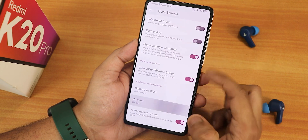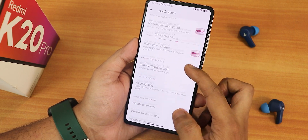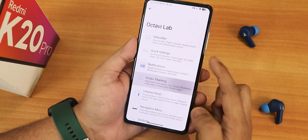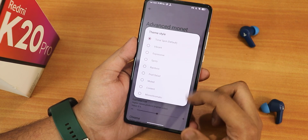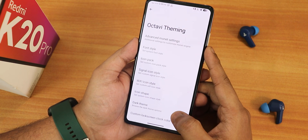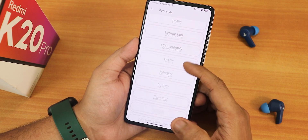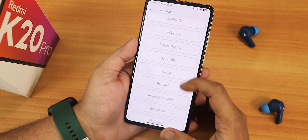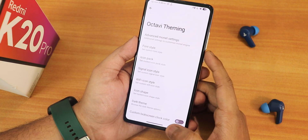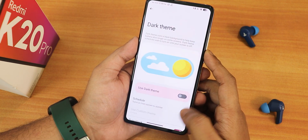In quick settings we have the quick setting layout with column, row, and other options. There is swipe on toggle, touch data usage, squiggle animation, clear all button, brightness slider position, show always option, and the auto brightness icon. In notifications we have notification reticker, app colored background, wake on charge, battery charge lighting, edge lighting, and in-call vibration options. In Octave theming there is an advanced option with all theme styles you can choose, color balance with luminance, chroma factor, and tint background. Inside font style there are many fonts including Nothing dot font, Google Sans, LG Smart Gothic, OnePlus Slate, and more.